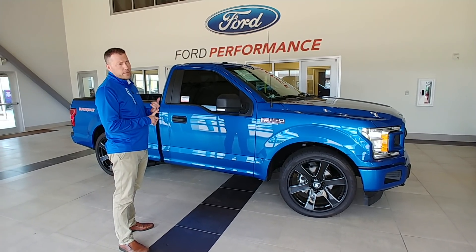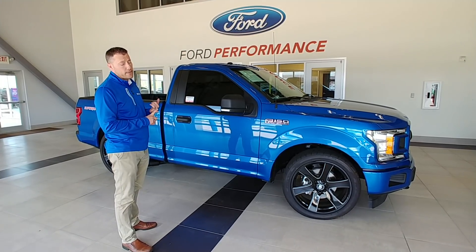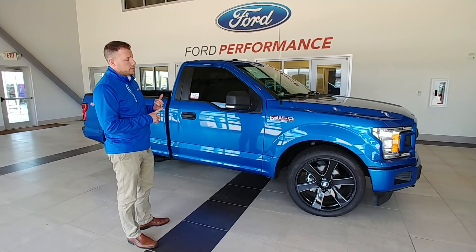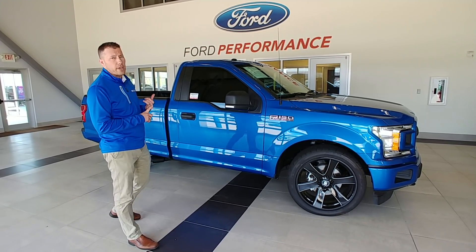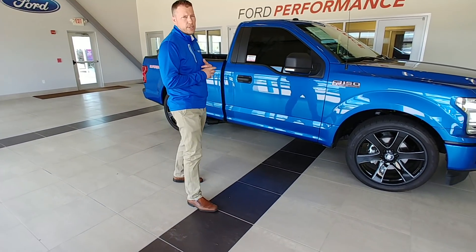It's a regular cab F-150 with a 5 liter V8. This particular model is actually a four-wheel drive. We call these our SuperQuicks. It is supercharged. The suspension is lowered with a Beltec suspension. We've got an MBRP cab back exhaust, as you can see down here.